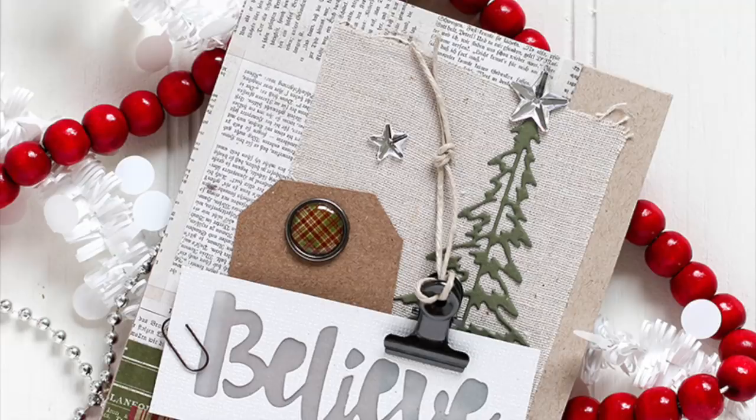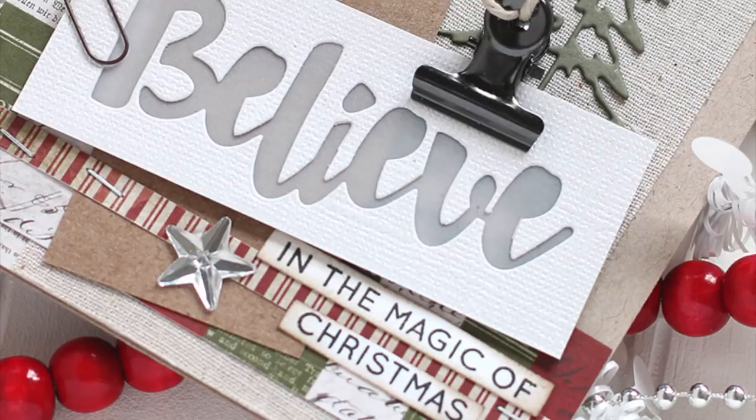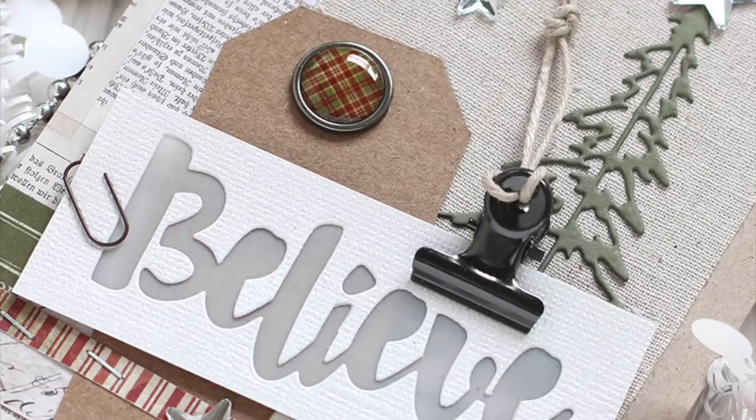This card took me about 17 minutes in total, and I think it really came out great. It was a super fun challenge for me to do, just by adding things together that I really like and things that I'm very inspired by. I hope I've given you some inspiration on using some of your scraps and pulling things together to make your holiday cards. As always, thanks so much for watching.